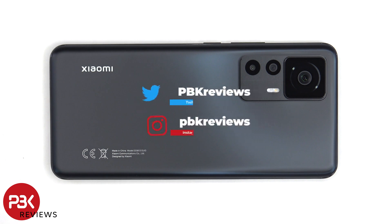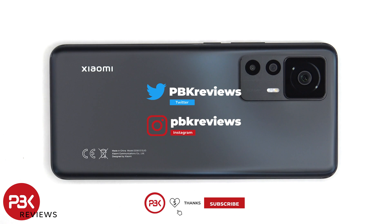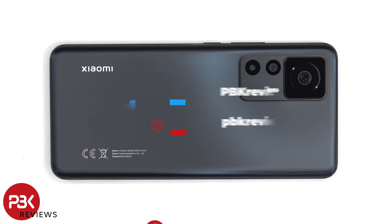This is the Xiaomi 12T Pro disassembly. If you want to see more videos like this, make sure you subscribe and follow me on Twitter, so you'll be notified once I upload a new video. And if you need any tools, there are links in the description.